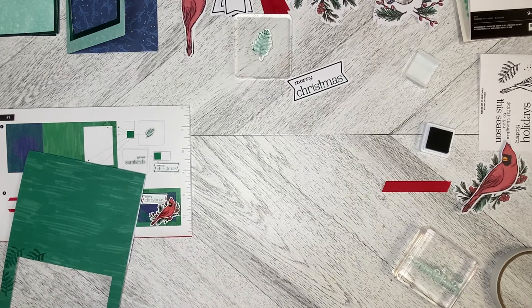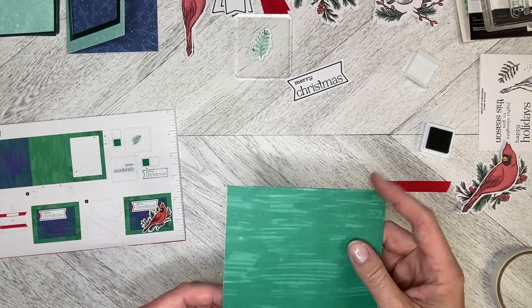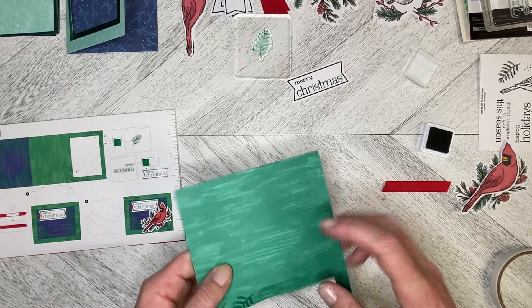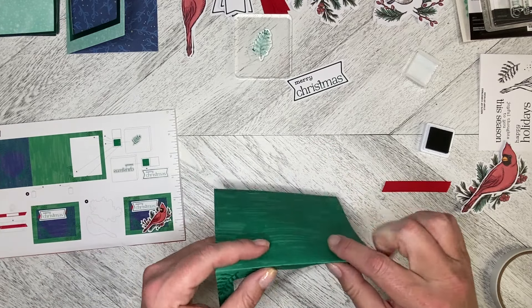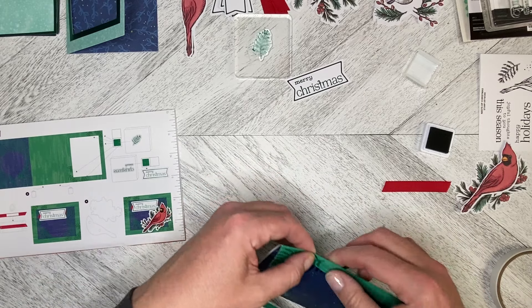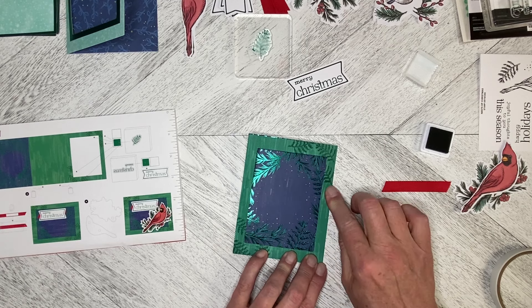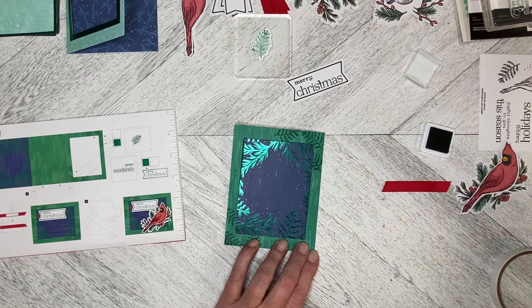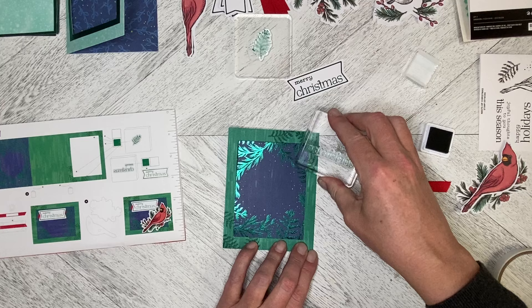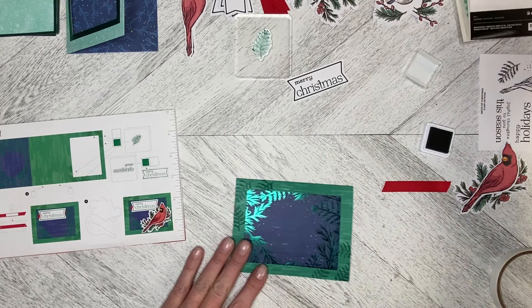I'm just going to pull this out of the way and move this out of the way. Let's bring our project back in. We need to fold this front over — I'm inky all over the place here — so I'm just going to make sure that this is flat and even, and I'll bring in my block to flatten that edge down.